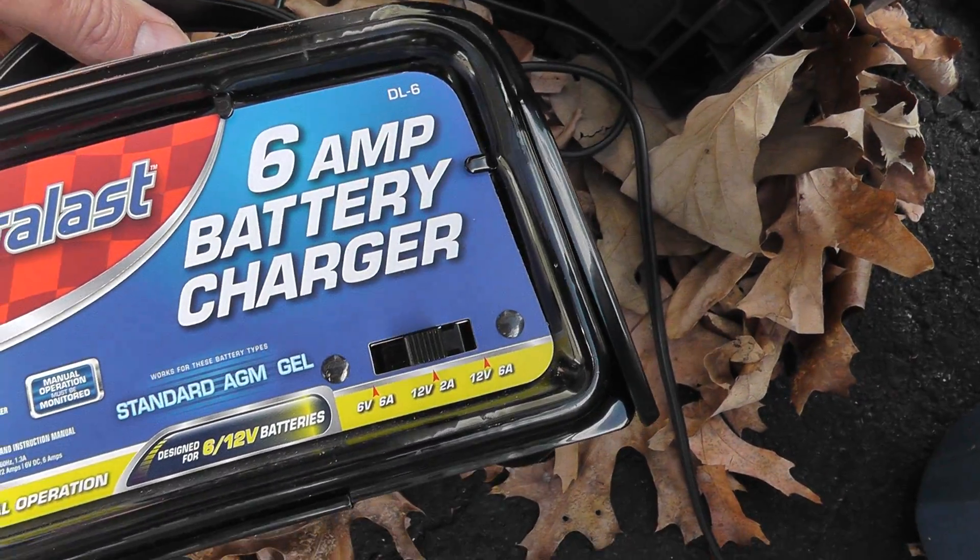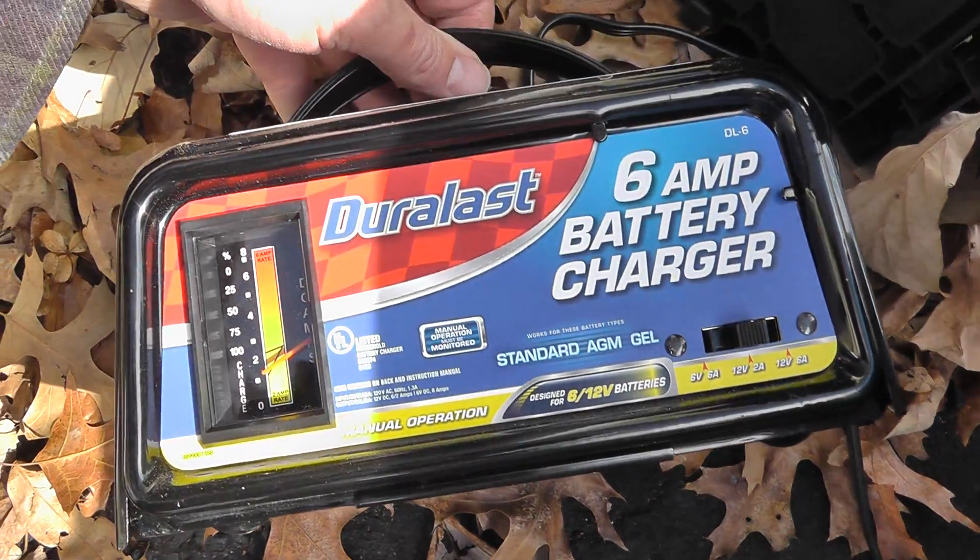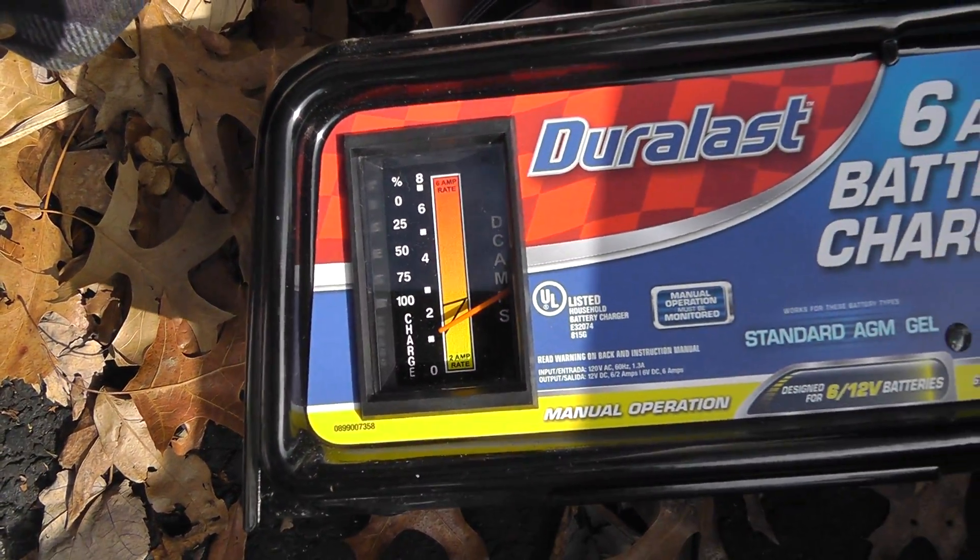I have it on the 2 amp rate — so it's a little bit below 2. But that's all you need to get this stuff clean.